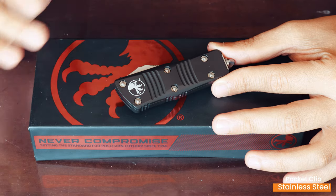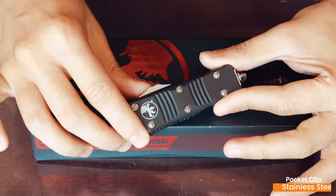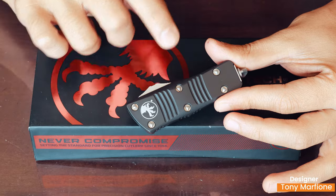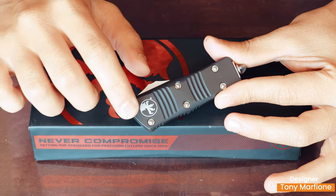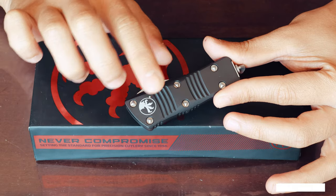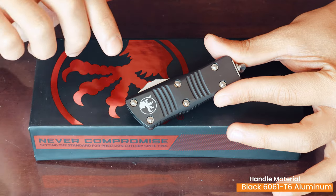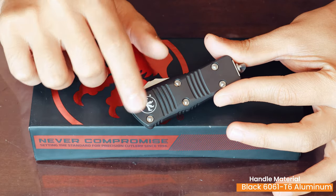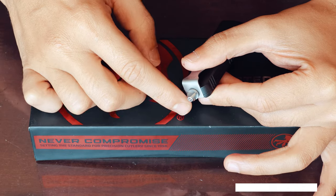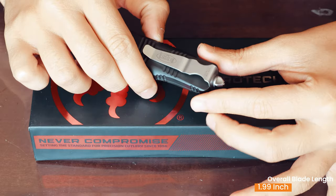This is bigger than the UTX-70, so it's not Microtech's smallest out-the-front — it sits between the UTX-70 and the Exocet. It has an aluminium chassis and proprietary Microtech screws. There are Microtech tools available to take this apart — I wouldn't recommend it as springs go everywhere — but it can be done. It has six proprietary screws, a proprietary glass breaker, and a deep-pocket carry clip.